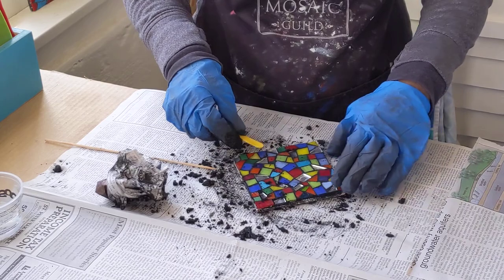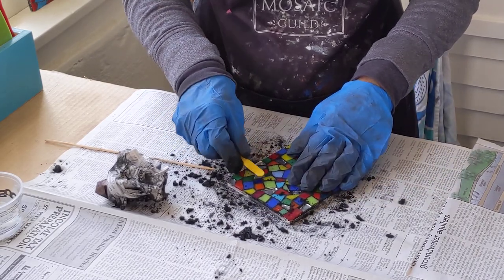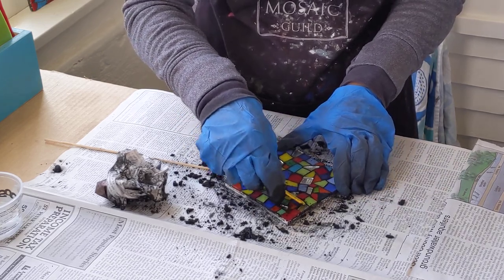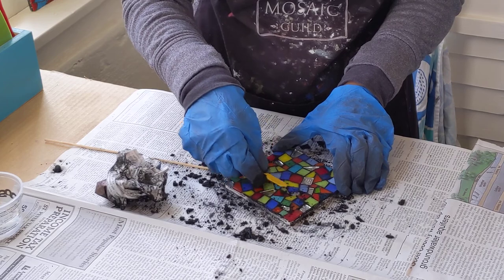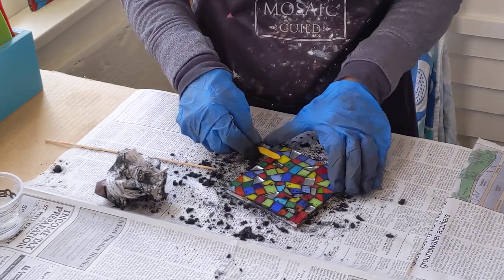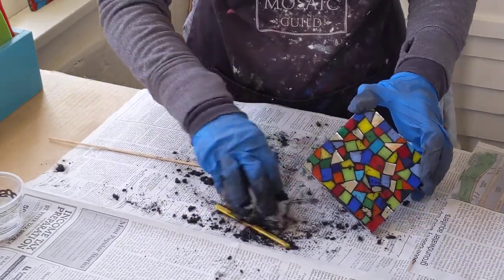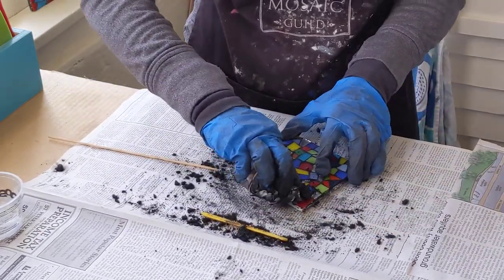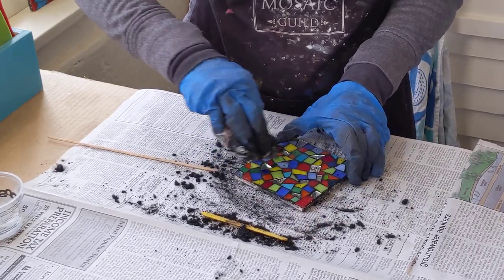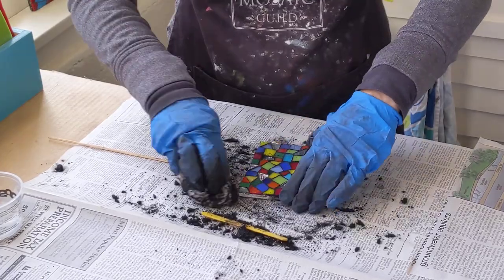Now what happens if a piece comes loose while you're grouting? Well, it happens. I hope it doesn't happen to you, but if it does, find any kind of quick-drying glue that you have around your house — maybe you have some liquid nails or some silicone caulk or something else. Put a dab on the back of the piece, replace it, and hold it down with your finger while you grout around it. It usually works just fine to patch a piece that way.